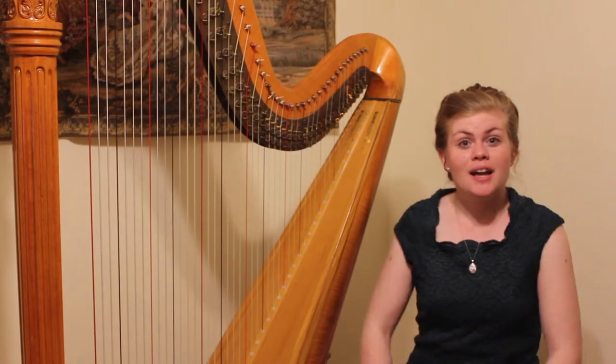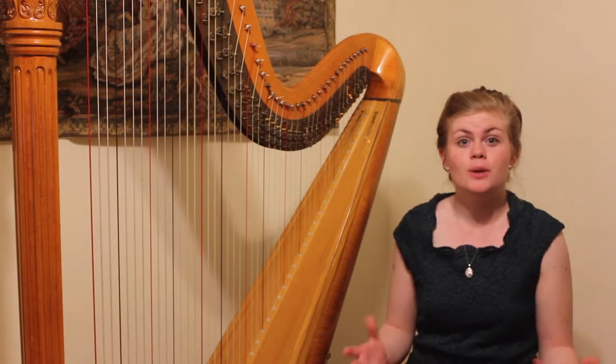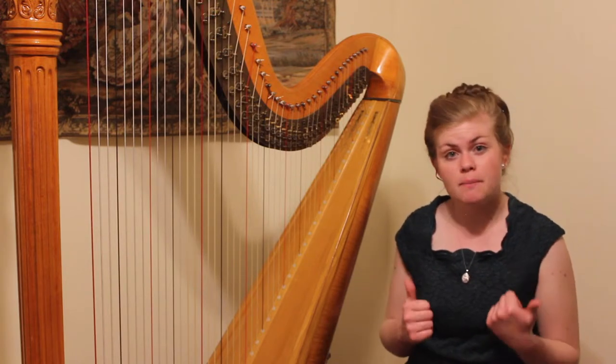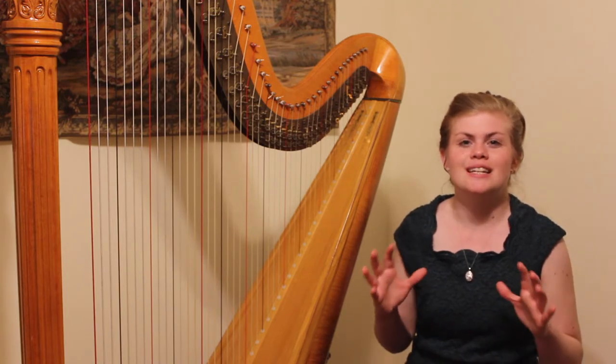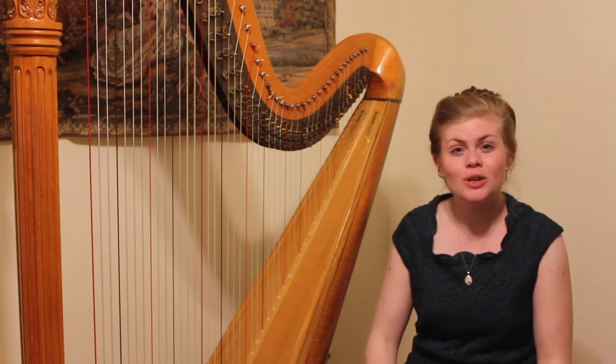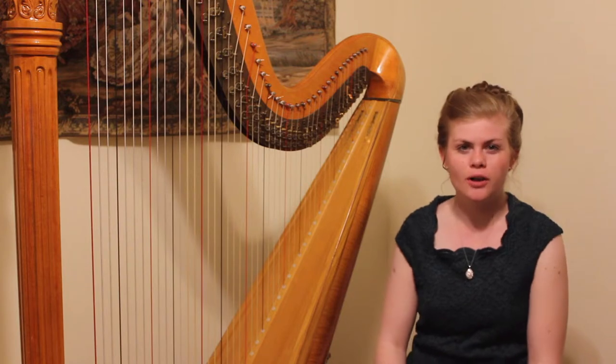So there you go. Now you have all the tools you need to play beautiful arpeggios on the harp. Just remember to maintain that same basic hand position that we discussed, and pay close attention to make sure your rhythm stays nice and even, and you'll be well on your way to playing beautiful arpeggios in all your pieces.